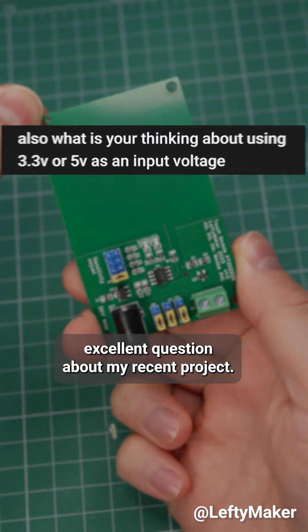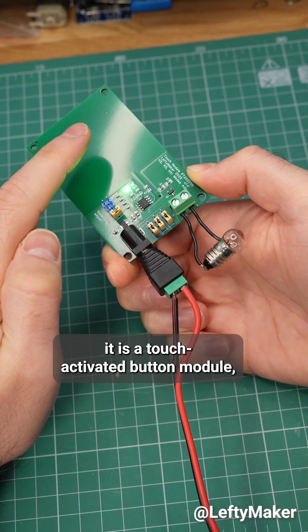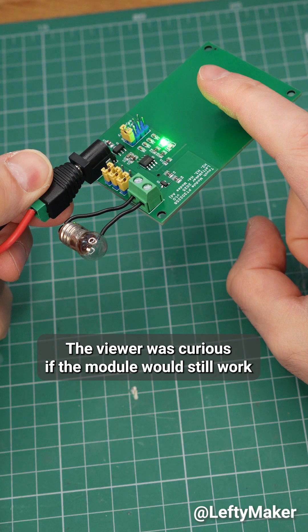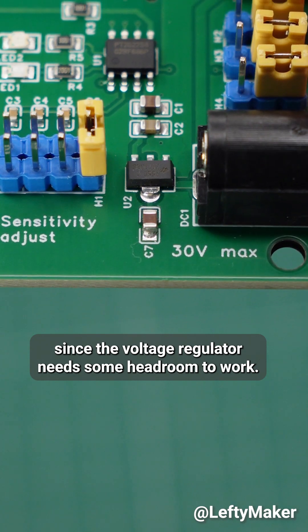One of my viewers had an excellent question about my recent project. In case you haven't seen the video, it is a touch-activated button module, and one of its key components is a 5V voltage regulator. The viewer was curious if the module would still work at 5V or below, which is a valid concern, since the voltage regulator needs some headroom to work.